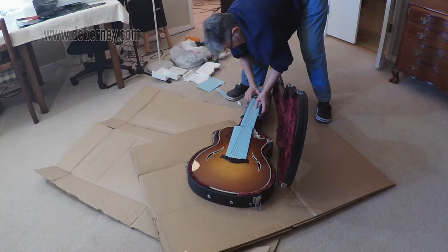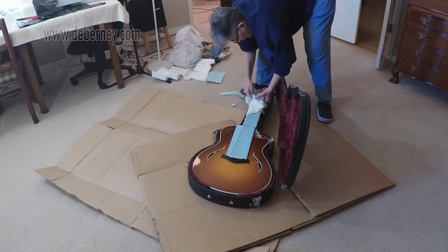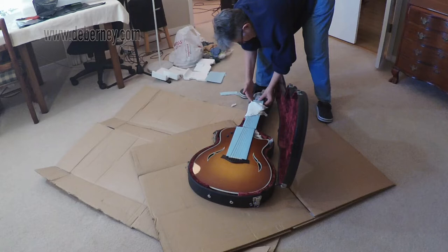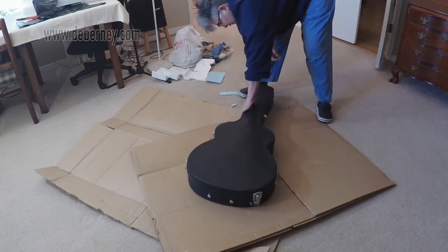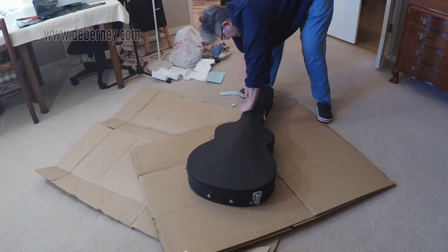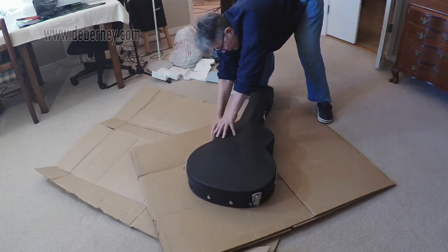You're thinking too, if you're shipping this instrument or any instrument, they are usually not very careful with how they handle things. I'm thinking this thing's going to get shuffled around, thrown. So I want to take care for that.